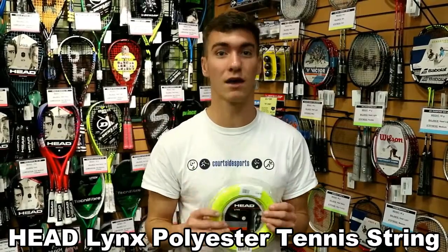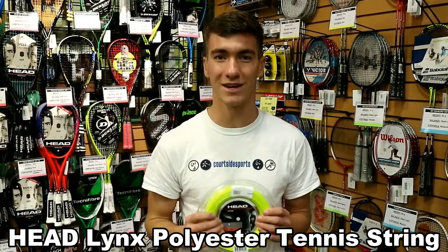You can buy this on our website at CourtsideSports.com. Head over there right now and get it today.